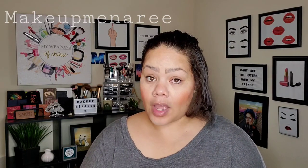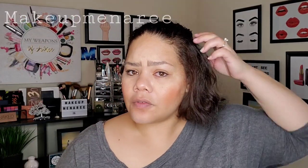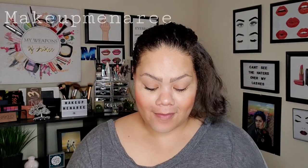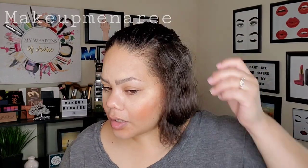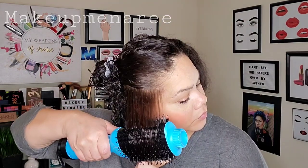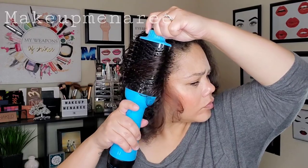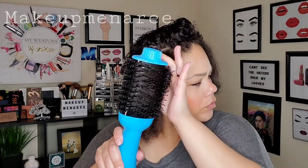Let me try the high heat just for a minute and see how that works. There's definitely a difference in how hot it gets on the high heat. I'm not comfortable using that on my hair, so I'm going to go back to the low heat. It is giving me a little bit of a curl on the end. It's drying my hair pretty quickly. Turning it sort of up and blowing it backwards definitely made it a lot easier and I got better results that way.